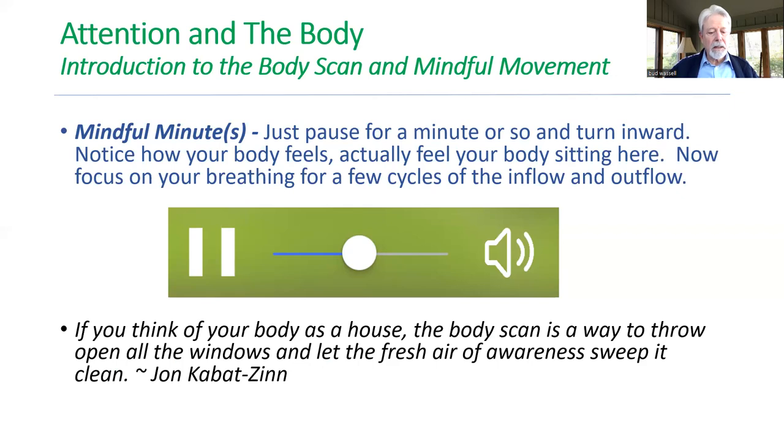Just take a moment to scan through, notice the different parts of the body. Feel your body in whatever position you're in — you're sitting — just notice, well, there's a little tweak there, there's a little ache there, maybe a little comfort there. Maybe you're in a comfortable chair or whatever. Just notice the state of your body sitting right now.